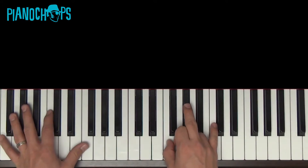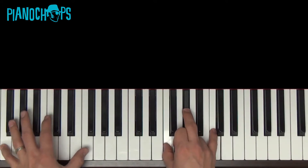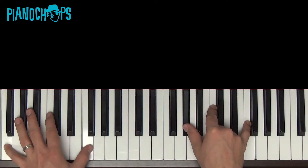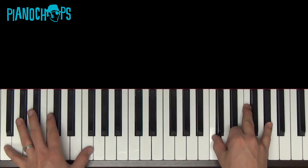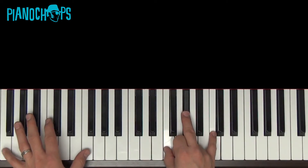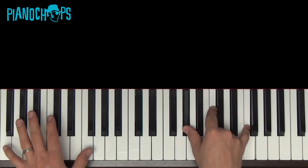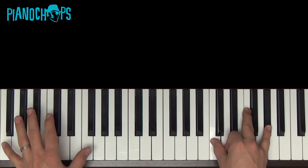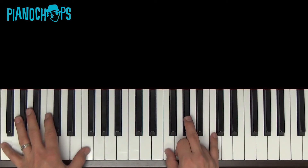Let's play it four beats a piece. One, two, here we go. [Repeat for each inversion]